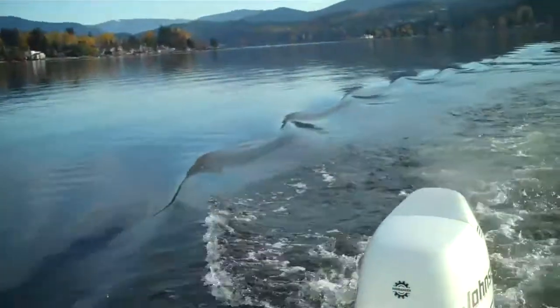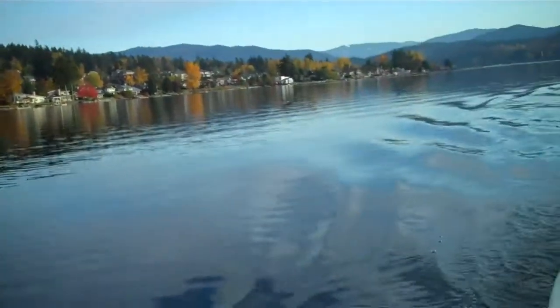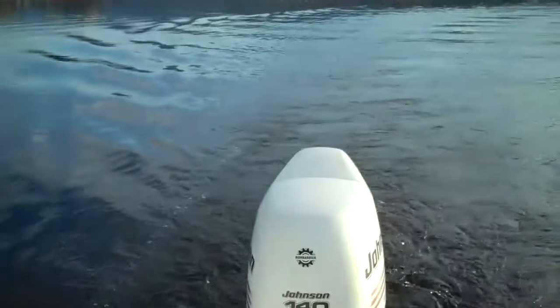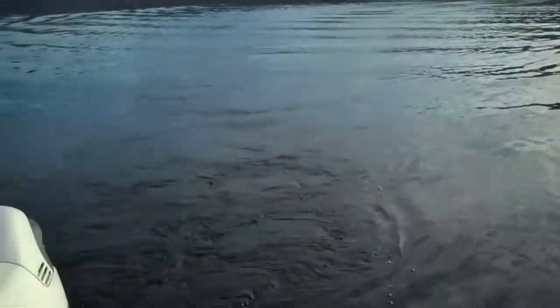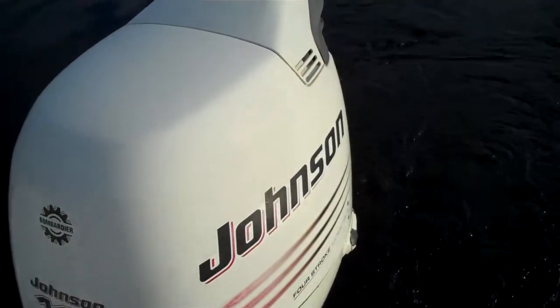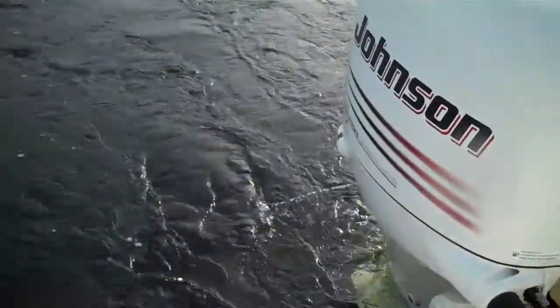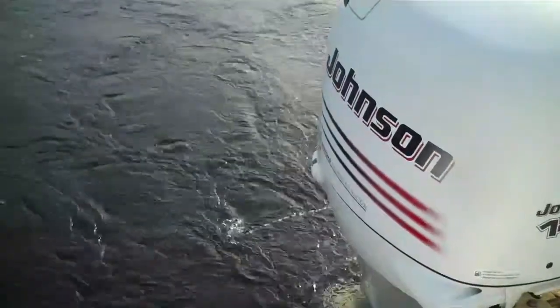Just turn the key — that's all you've got to do to make her start. Let's show the folks again how she runs. This is how simple it is. Boating is not a difficult task. Four-stroke fuel-injected. Dan, let's turn the key. That's it — she's running right there. You can see her squirting water out of her impeller. The motor is running. Just turn the key and away you go. Give us a shout.